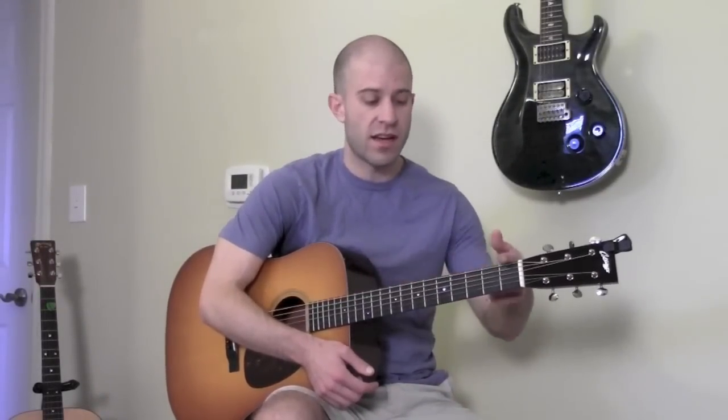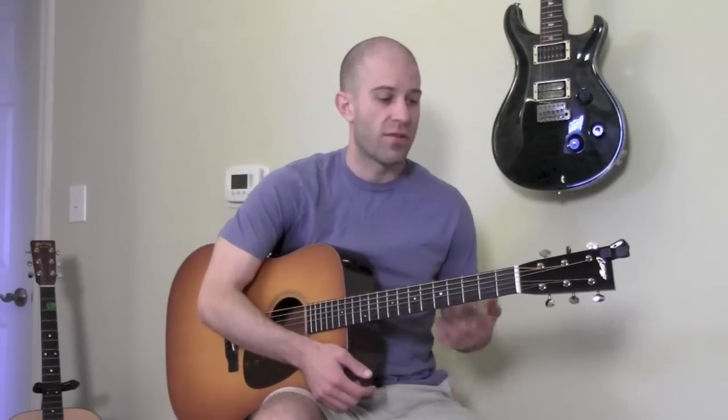People always ask me how to play lead guitar and create solos that travel all the way up and down the neck of the guitar. I do that using the five positions of the minor pentatonic scales, the major pentatonic scales, and the blues scale. There are five positions for each one of those scales.